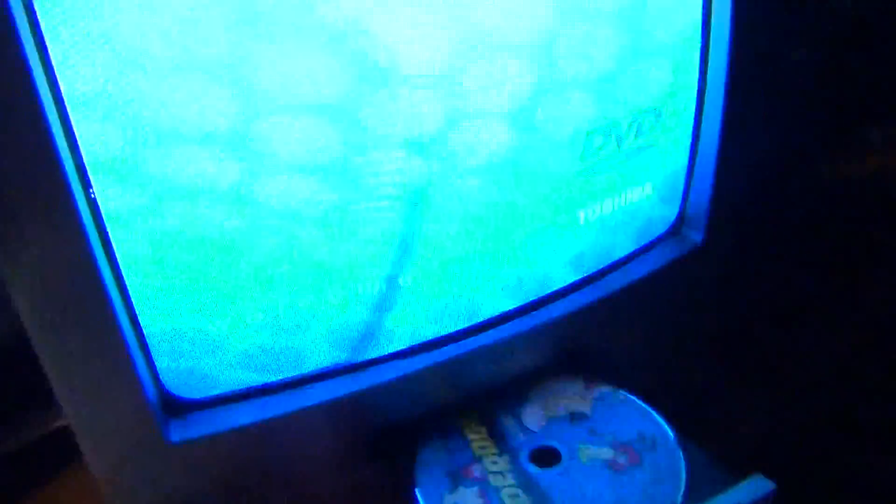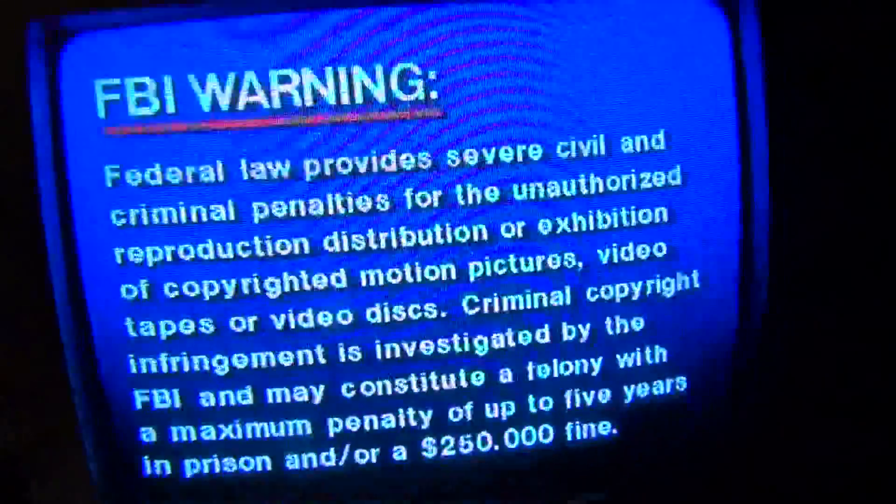I have a test DVD here — Underdog, really crappy TV show from the 60's. The DVD player works. Of course, I can't skip the FBI warning, which is pretty annoying. So our DVD player works. Let's put the crappy 60's TV show back in the side here. Surprised I didn't sell this DVD set, because I really don't like that show — I just use it as a test DVD.